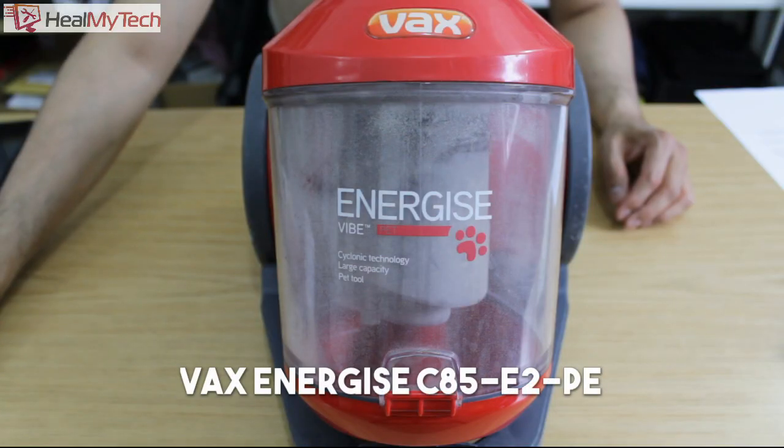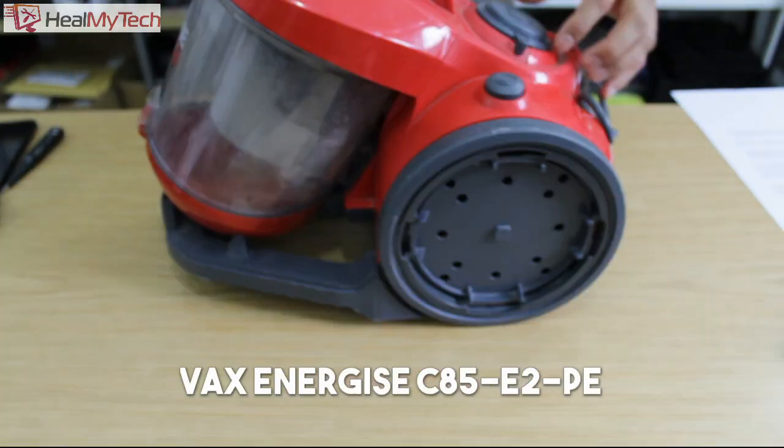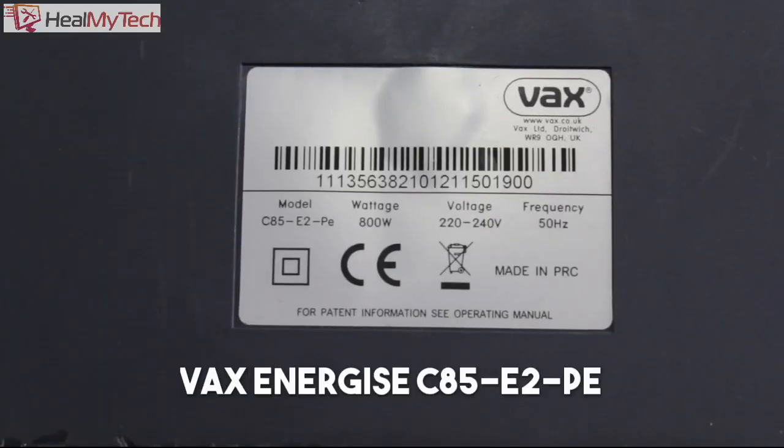Hey Nimtags and welcome back, this is Ash from Hillmight Tech, helping you go from newbie to techie. So this vacuum cleaner is from VAX, model Energize C85-E2-PE, but this fix should really work for any make and model of any vacuum cleaner.